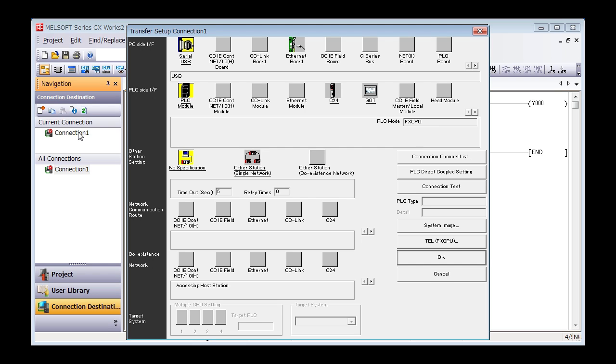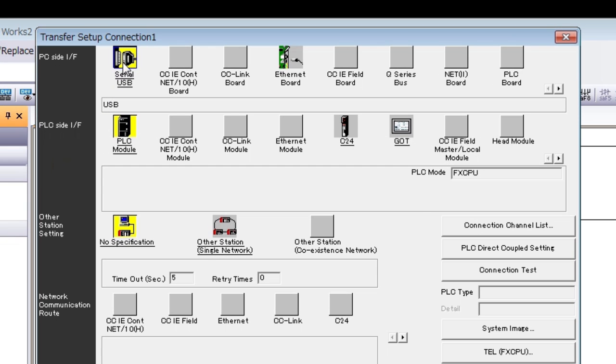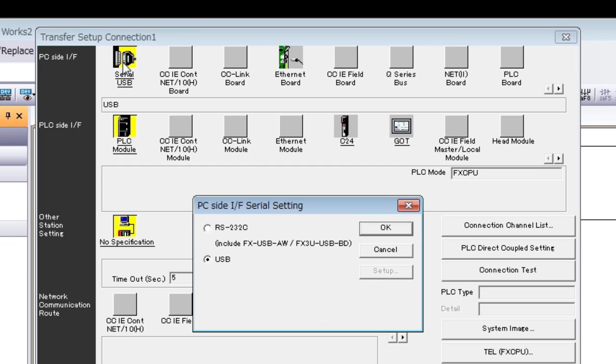Now we come to the Transfer Setup screen. Double-click Zero USB. The Detailed Settings screen will pop up. Select USB and click OK.